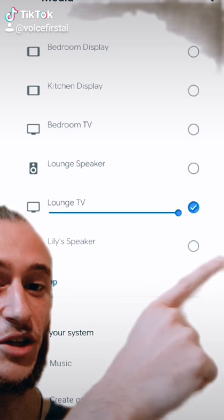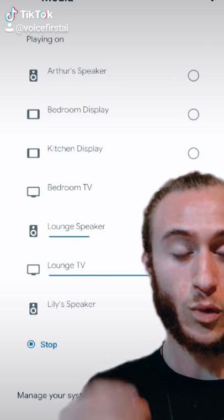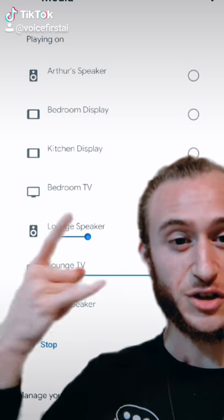Select the TV that you want to play the video on and the speaker that you want to play the audio on. Once you've selected your speaker and your TV pair,